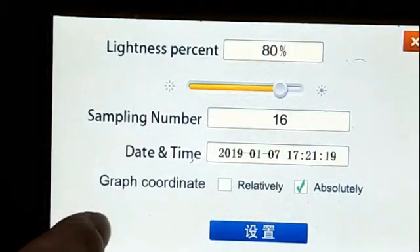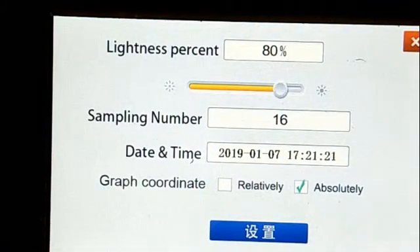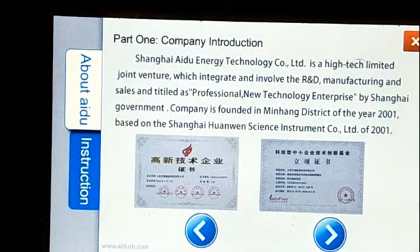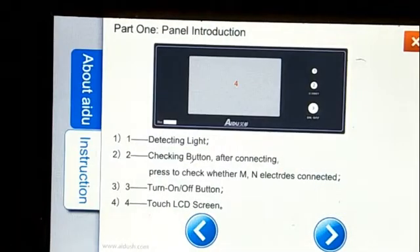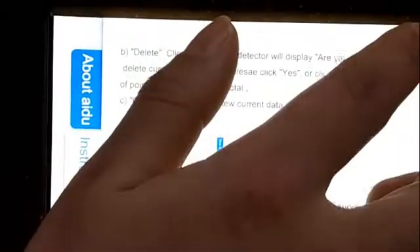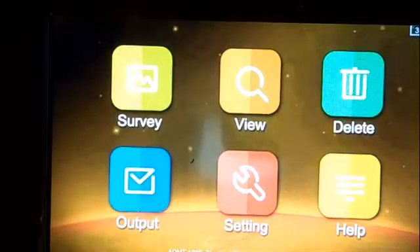This is the data graph coordinate. About this, the system default is absolute, so you just keep this as is. Here there is a complete introduction and the menu file. This tells you how to operate. This is the instruction — okay, that's all.